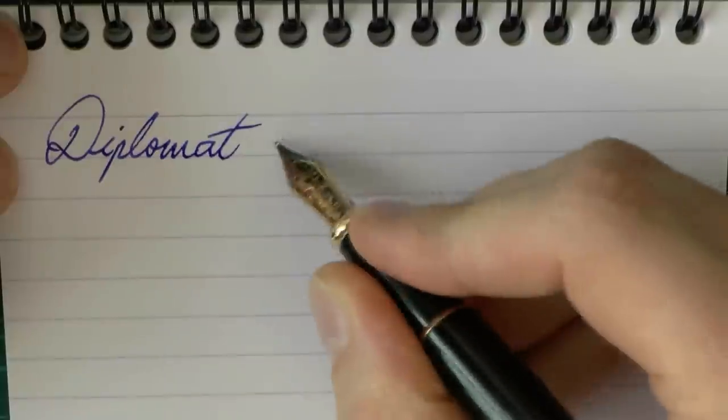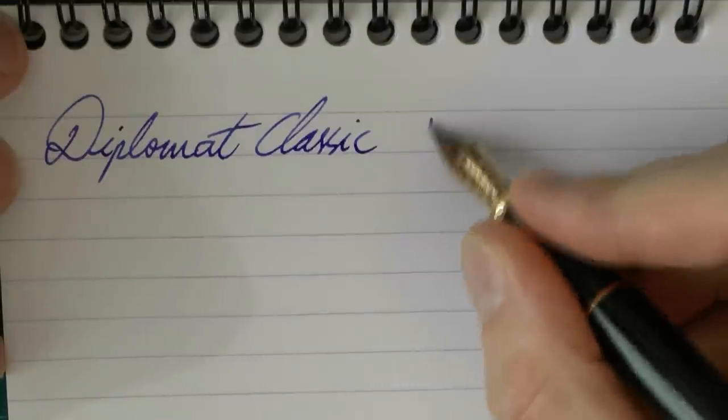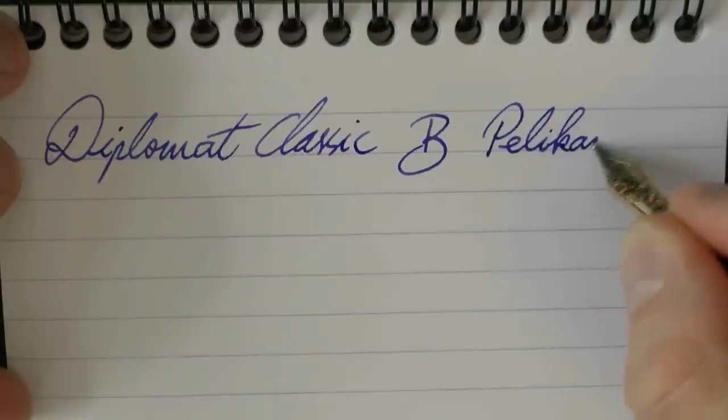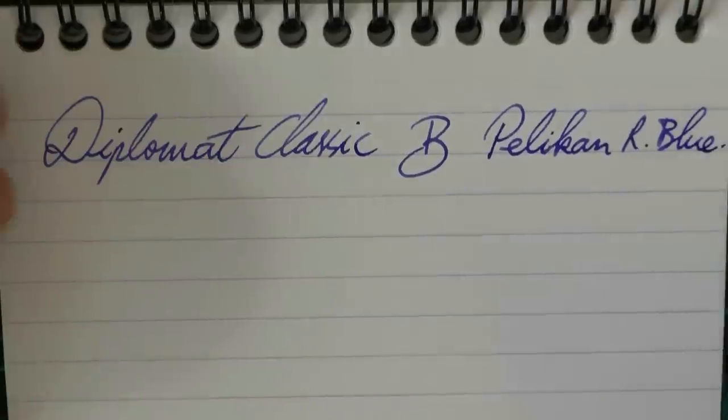Let's do a writing sample. I hope this was useful so far. Thanks to Marco for lending me the pen. Here we go with the Diplomat Classic — this is a broad nib and the ink is Pelikan Royal Blue.